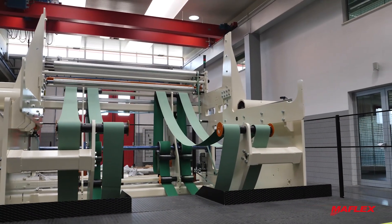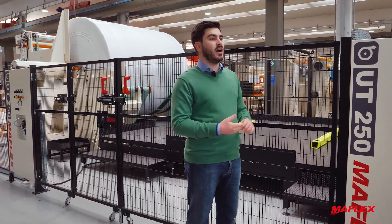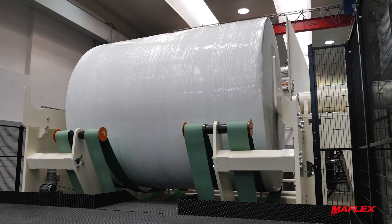The UT250 is the biggest backstand top loading that Maflex produces. It can load up to 2.5 meters reel or 4.5 tons.